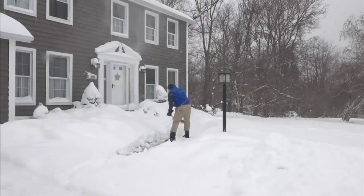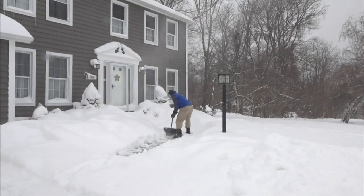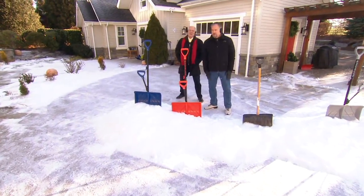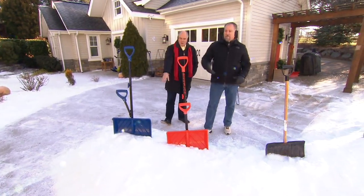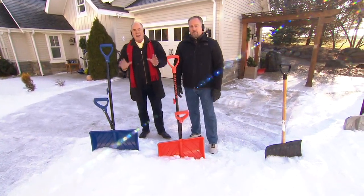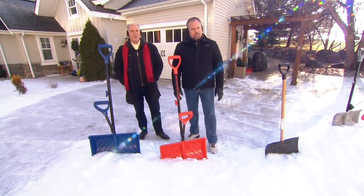When I was 18, 20, 21, snow shoveling was not a big deal. Now I'm at the age where it is. Let me introduce you to Sean Pickford. Today we're going to show you the Shovelution, and coming up later in the program, we're going to show you what is called an electric shovel. We've got both in the program today to help you out.